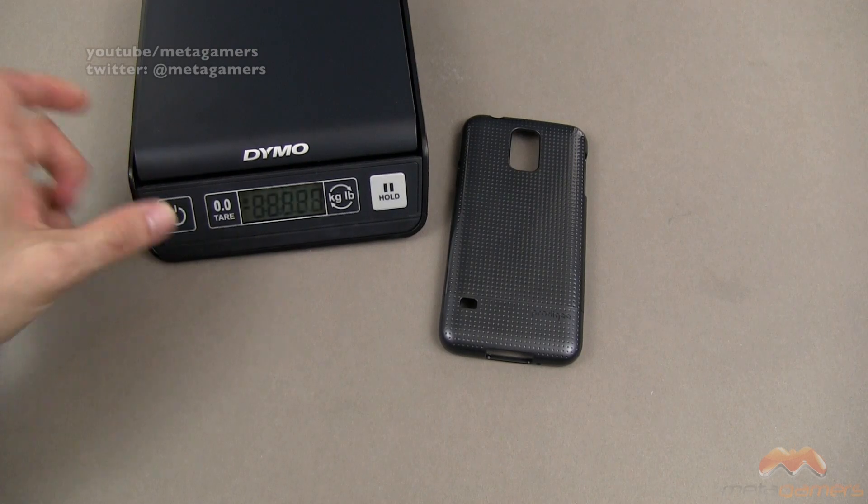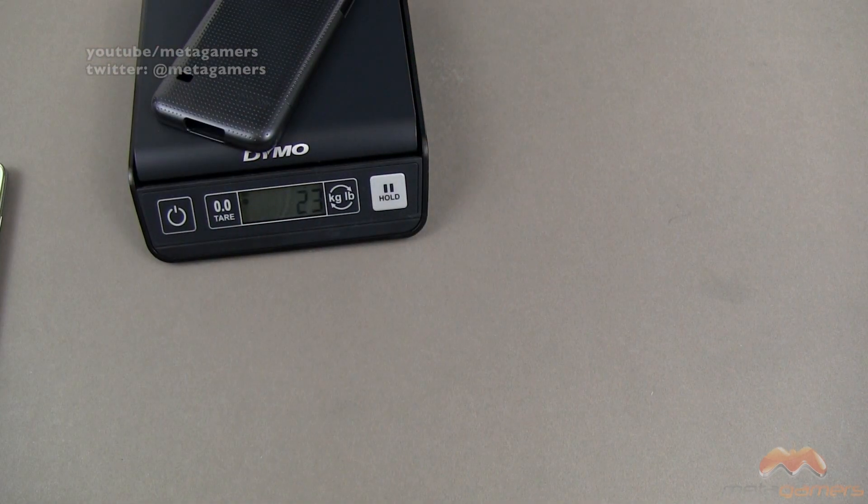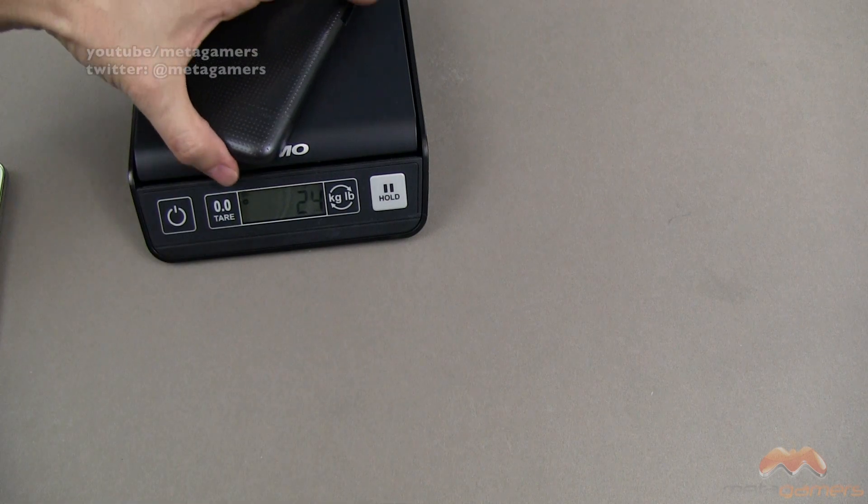Let me go ahead and pull the scale into view. We're going to zero it out here. We're at zero grams. Popping this on the scale, we're talking about 23 grams, so it's pretty lightweight here.